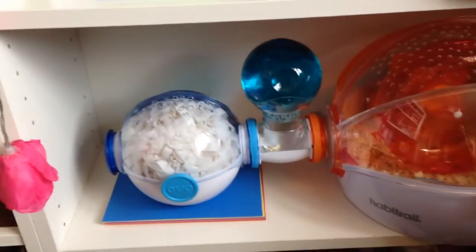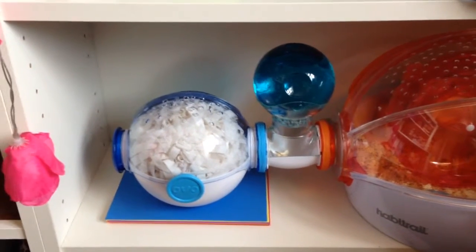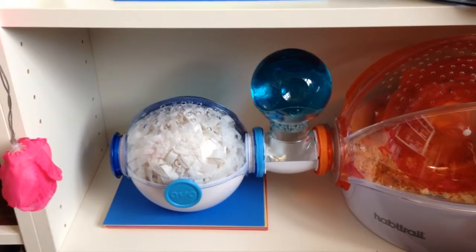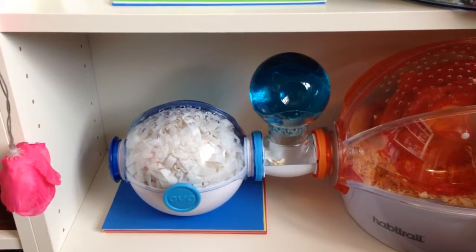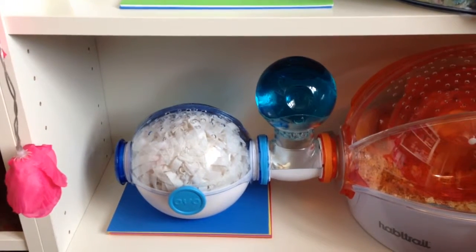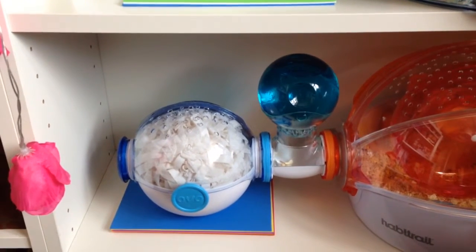My hamster — this particular hamster, Teddy B — sleeps in the OVO. It's the carry system. I didn't put the handle on because I won't be using it for that purpose. So that's quite a big bed for him and he loves sleeping in there.